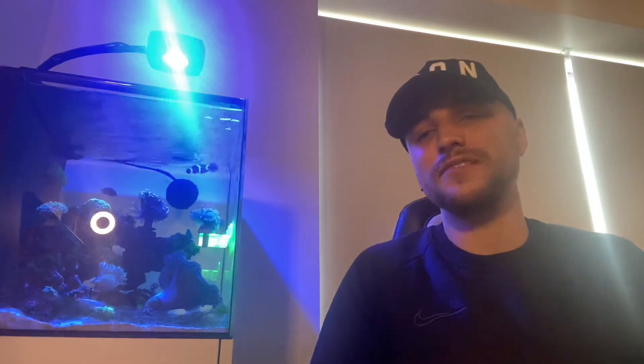Hello everyone, it's been a couple of weeks now and it's a good video to make. I picked up a really nice coral and a new fish — definitely the last fish as well.